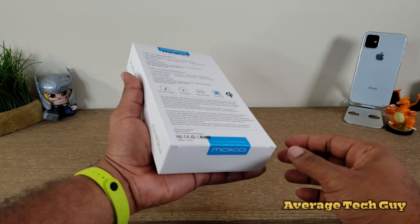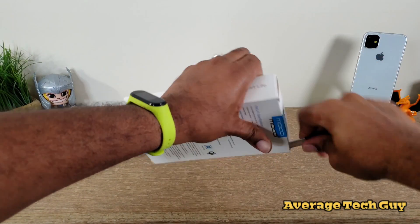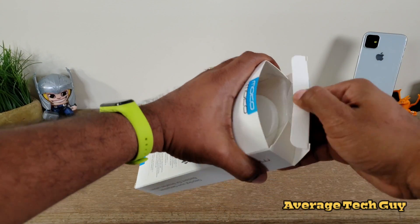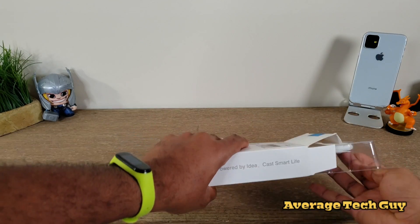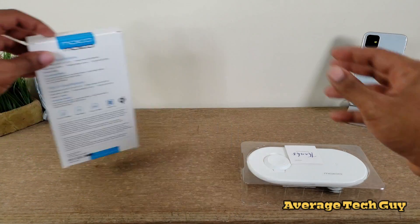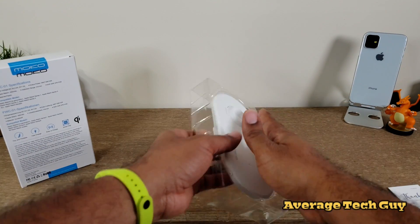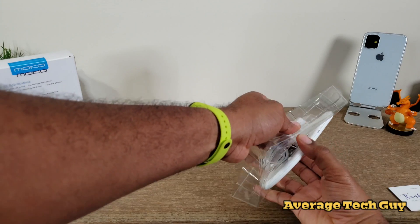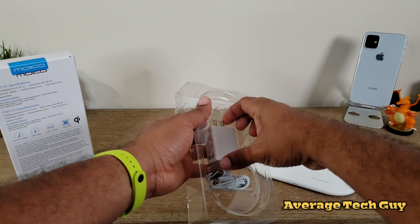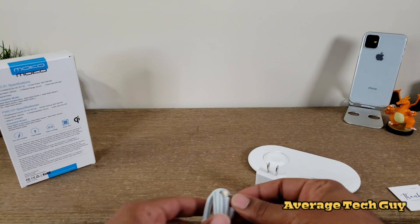This is a fast wireless charging pad from the company MoCo. I'm just going to get this thing unboxed and take a look at what we have here. On the inside of the box, we just get the actual charging pad itself. We get a thank you for selecting MoCo. And this is the device — very light, extremely light.